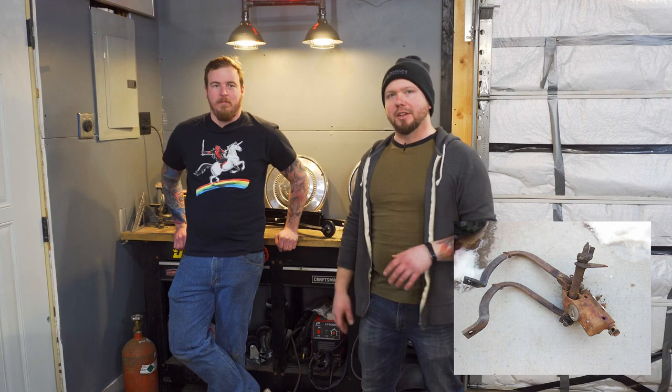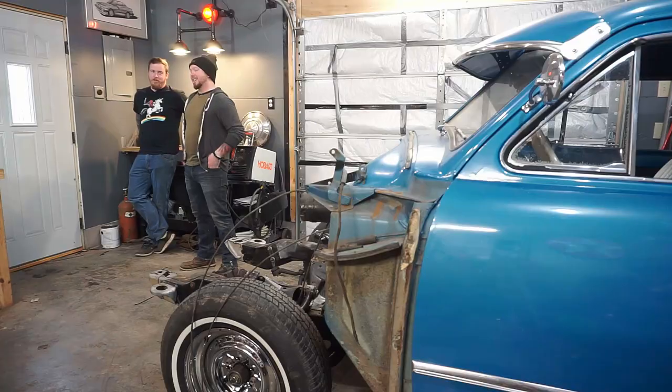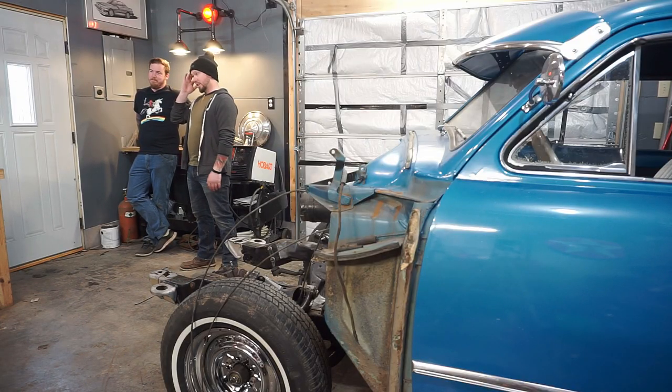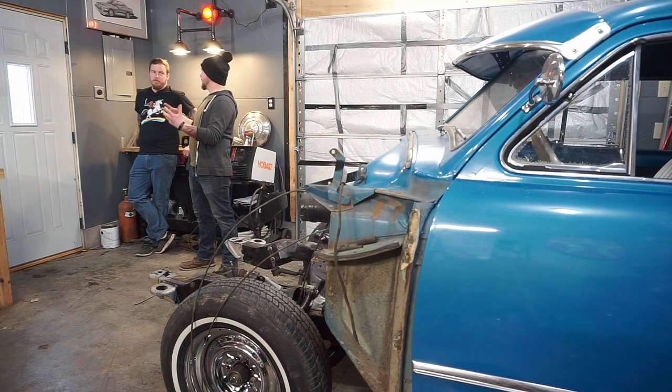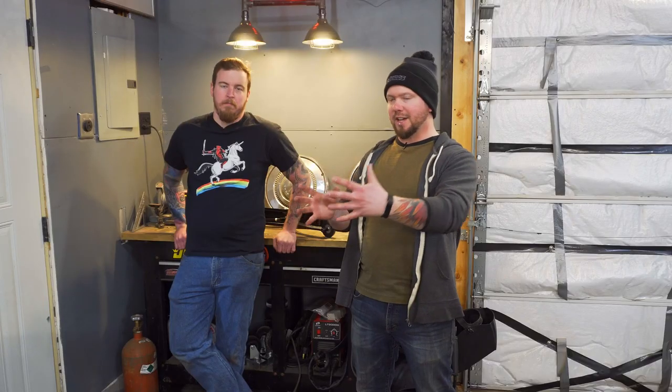Shoebox Fords have an underbody master cylinder brake assembly — it's a really funky setup. Everything is one big assembly. Originally our plan was to install one of these, and we were going to have to keep everything under there. It's going to have to retain the original master cylinder underneath to keep the clutch arm and everything attached to it. As far as we know, we haven't found an adapter to run only the clutch arm.